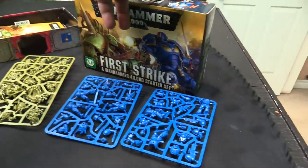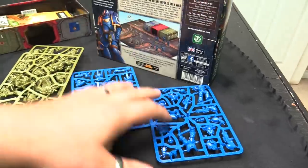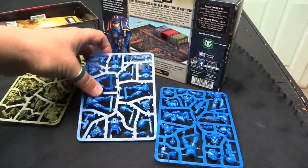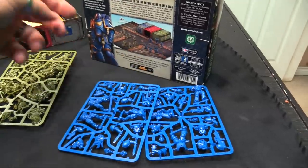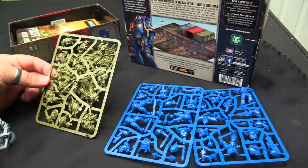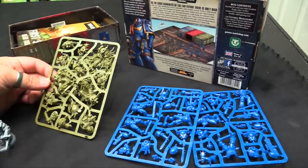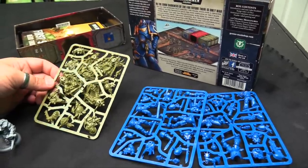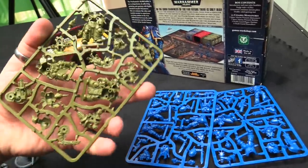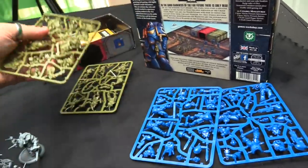Then I grabbed First Strike — this is probably the coolest box if you want to play Marines or Death Guard in Kill Team. It comes with basically a whole Marine kill team: you get 3 Intercessors and 3 Reavers. You get almost enough to do Death Guard as well — it's about 25 points shy. You need one more Death Guard marine or a lot more bodies, but if you have one other plague marine you're basically ready to rock and roll.